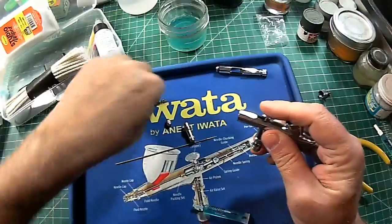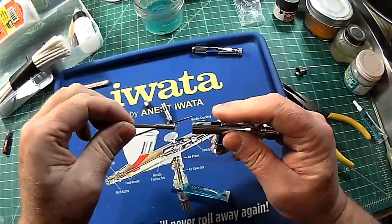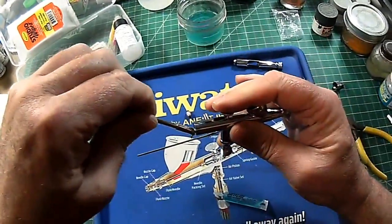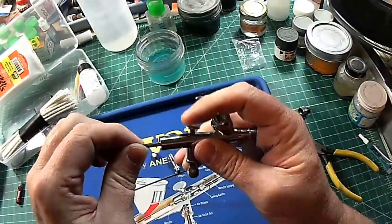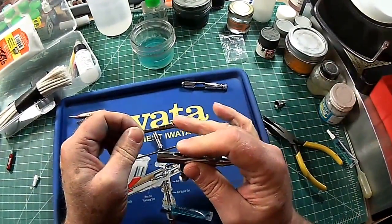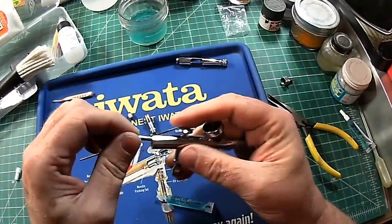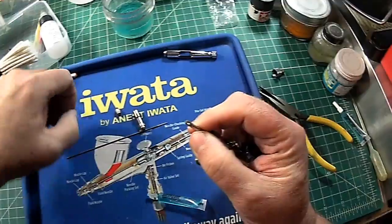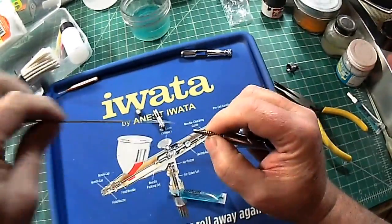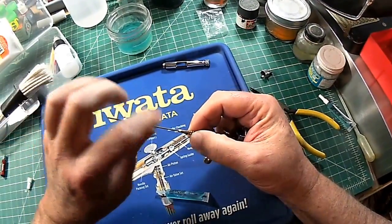Then we put in the interface to the needle here. This little tip goes in and goes up like that against the brush. If you've had some airbrushes in the past from other companies, this was always separate and was a real pain to get in. I dreaded cleaning my airbrush because of it because it required me not to chew gum while I was trying to do the assembly.